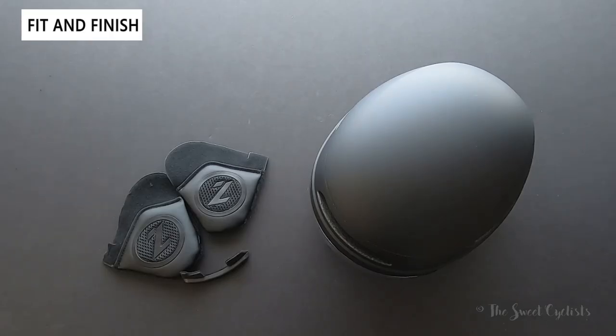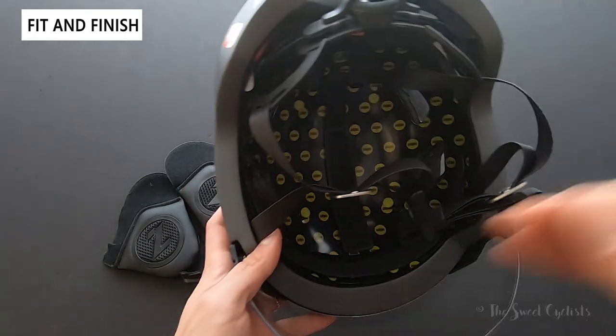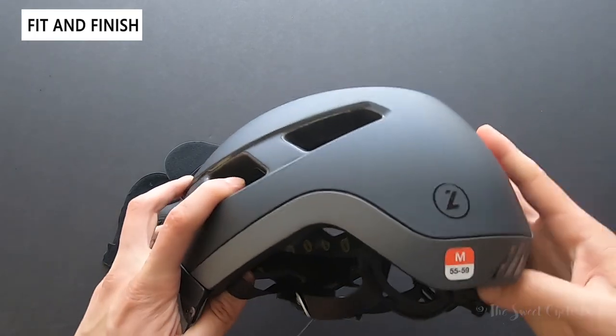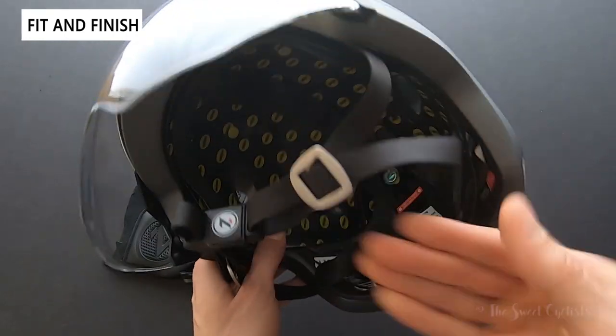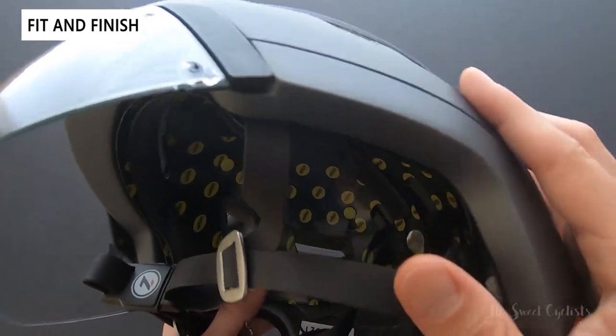Now let's go over the finish of the Laser Urbanized MIPS helmet. I think it's a really cool helmet — with the MIPS technology on the inside you have the safety of a more advanced helmet with a lot of commuter benefits. Starting from the outside, this is a matte black finish that feels pretty nice, and it extends all the way down with plastic coverings so you don't see the exposed foam underneath.